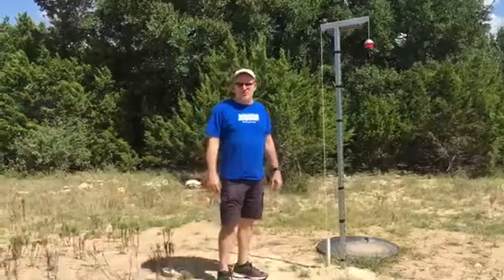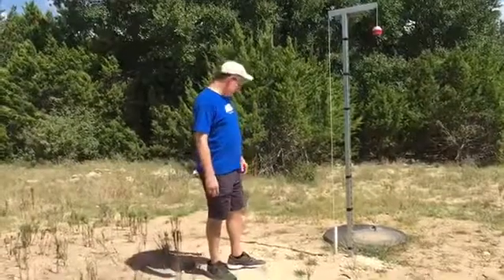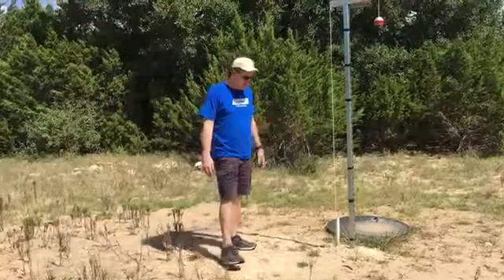Hey guys, this is Jim with Rainwater Equipment. I'm down here in the hill country today. Came across something that's really unique here — an application where there's a 30,000 gallon underground cistern that I'm standing on top of here.